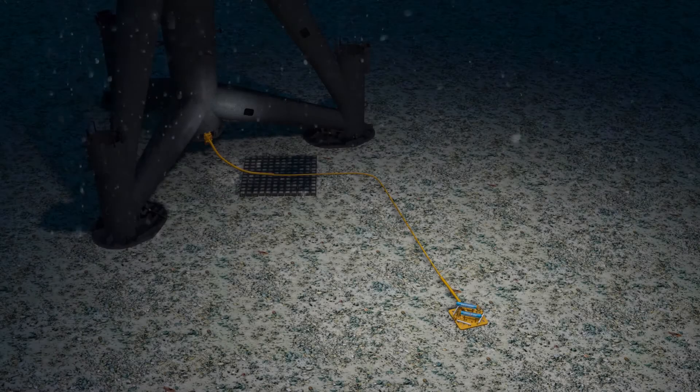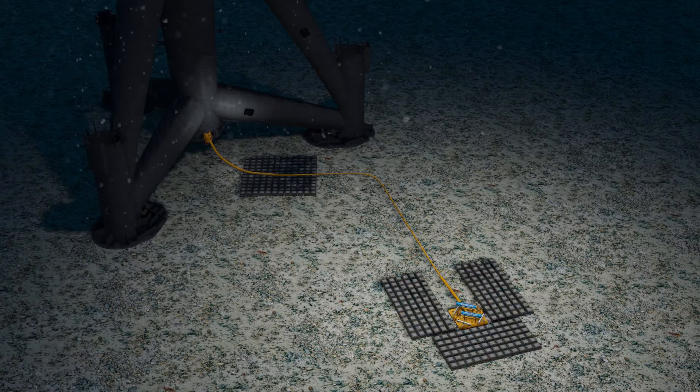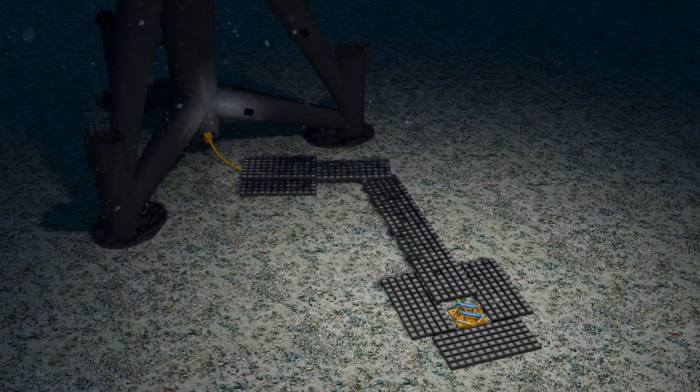Additional cable stabilization mattresses are deployed around the retro-buoy and along the length of the subsea cable, all the way back to the touchdown point.